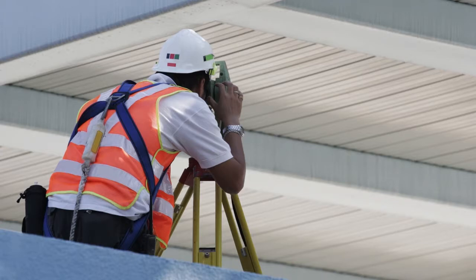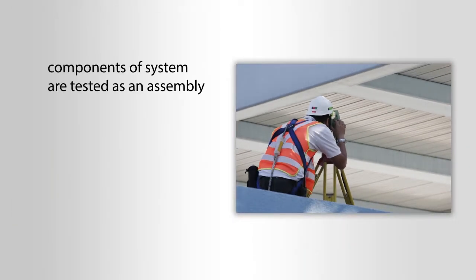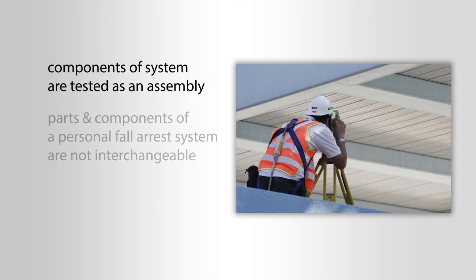As a user of a personal fall arrest system, you must realize that the components of the system are tested as an assembly, and the parts and components of a personal fall arrest system are not interchangeable.